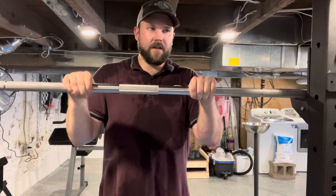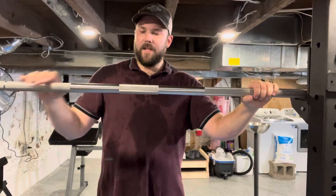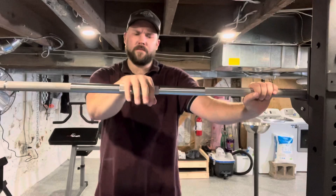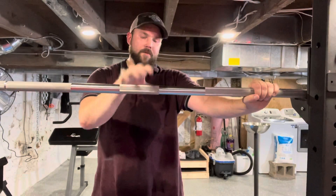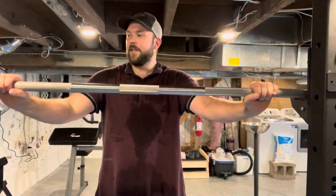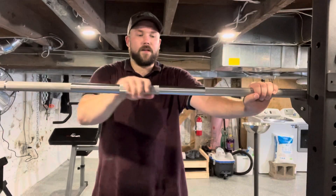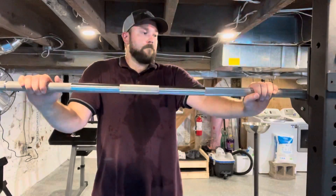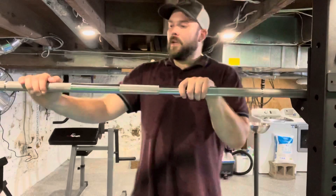I got the American Barbell Elite Stainless Power Bar. I got the one with center knurl — I think they have other bars without it — but I wanted center knurling because this is primarily going to be a squat and bench press bar for me. I'm eventually going to get a deadlift bar without center knurl, but for now it's fine.